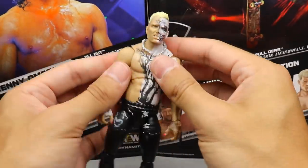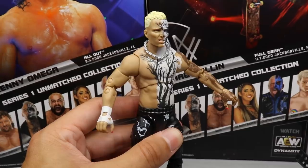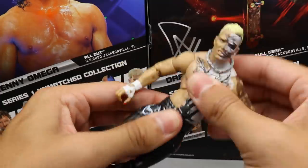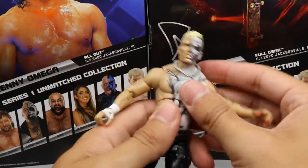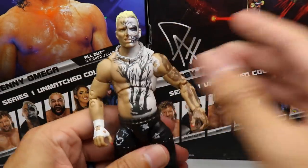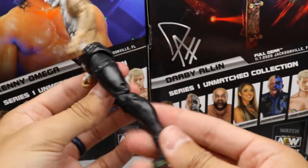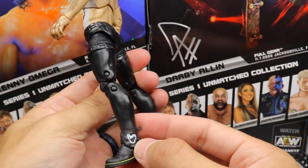The Darby Allin figures are just awesome — they feel so good in the hand and are very fun to pose around. I know a ton of people say the Series 3 figure is their favorite AEW figure put out so far. This figure feels phenomenal in hand and poses around really well. The AEW figures bring it on articulation — the double-jointed arms are just delicious. On the back he has the 'Relentless' tattoo, and he also has a little heart on his left boot — a nice detail.